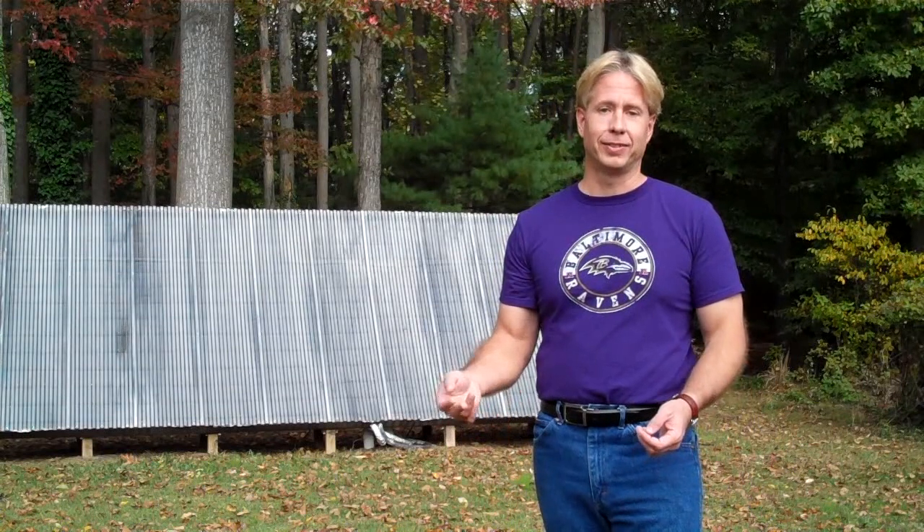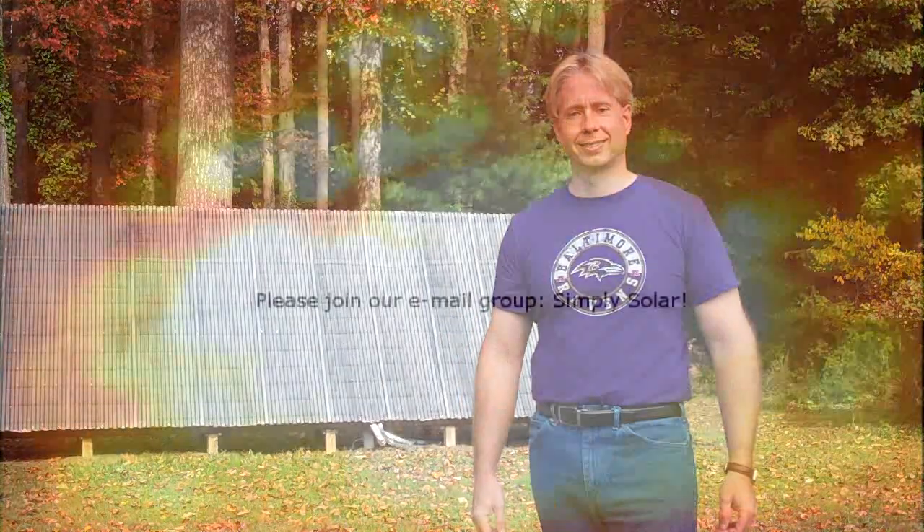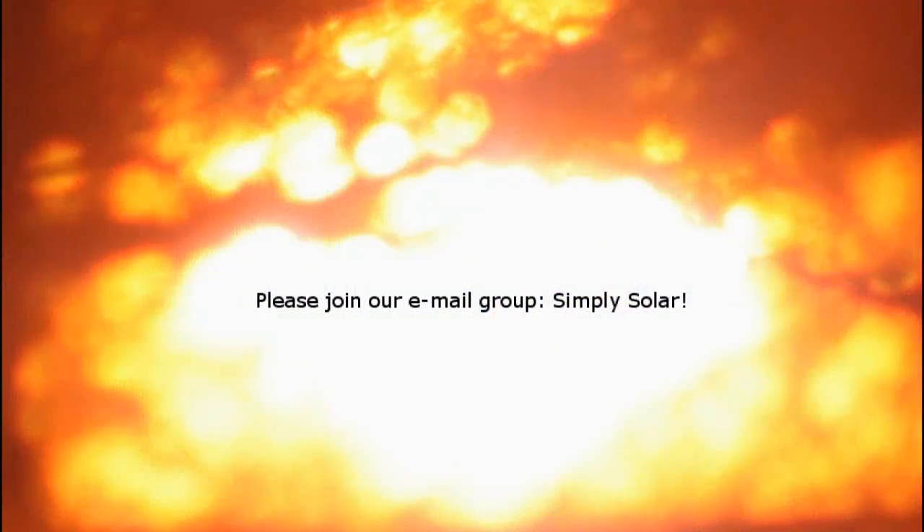Thanks for taking the time to watch our solar construction slideshow. I hope you've enjoyed it. If you have more questions, I'd love to answer them, and you can email me on our Simply Solar email group. I'd love to chat with you more about it. So please feel free to join if you're not a member already. Thanks so much. I hope you have a great day. I'll see you next time.